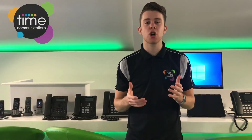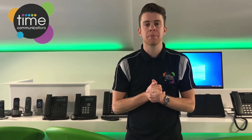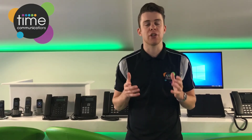Hi there, my name is Tom and in today's short video I'll be showing you how to use the Sangoma S206 handset. I'll show you the controls, how to make phone calls, how to receive incoming calls, and also how to hold and transfer calls too.